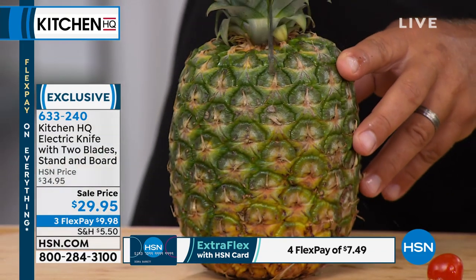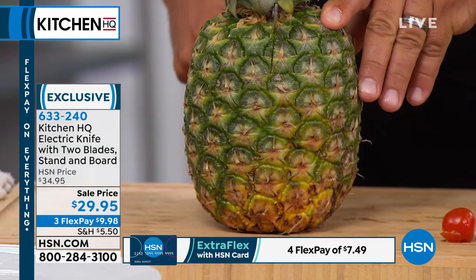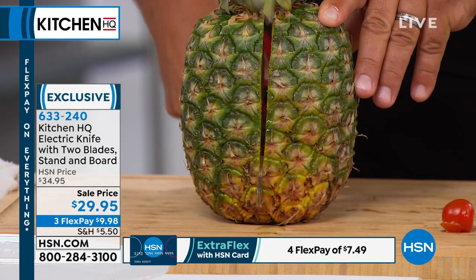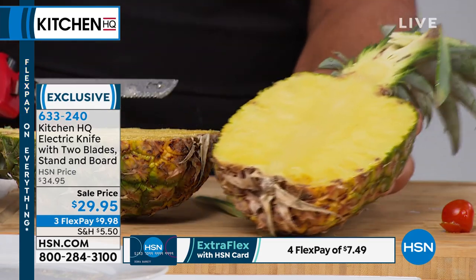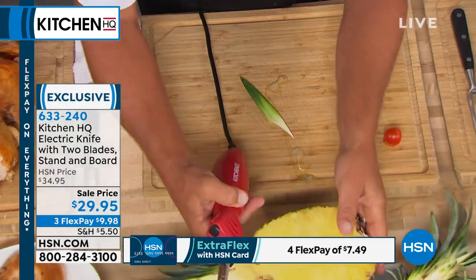You can also use this for all kinds of different tough things. If you've ever tried to split a pineapple — maybe for a party where you split the pineapple and carve it out — it doesn't matter if it's a ripe pineapple or one from the store. Look at that! For your next party, carve that out and put whatever other types of fruits in there.